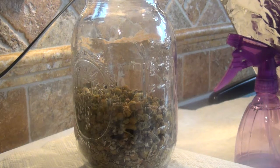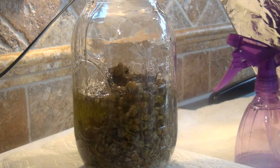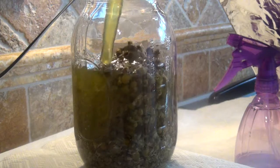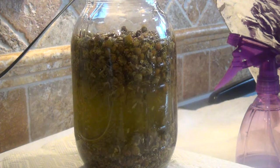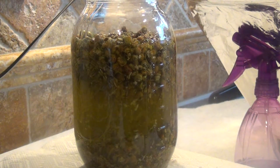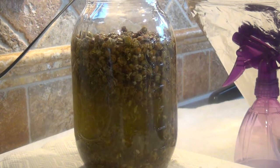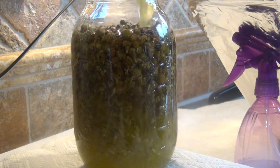Now I'm going to put in my extra virgin olive oil. This is at 21.5. With the Arnica I did 25, so let's see if I can get this to 25 as well.